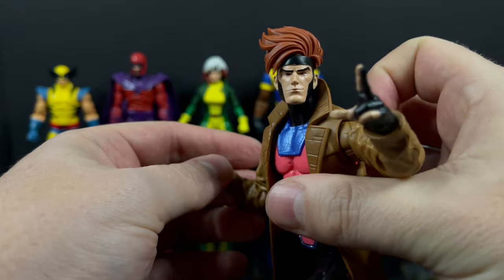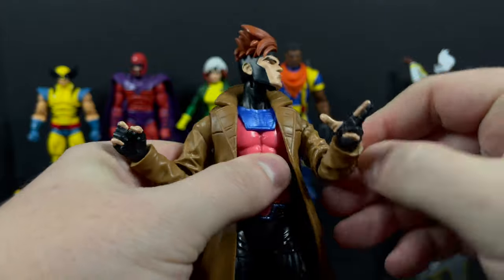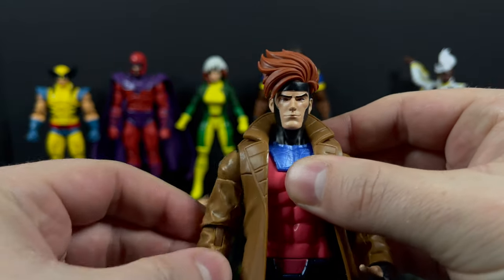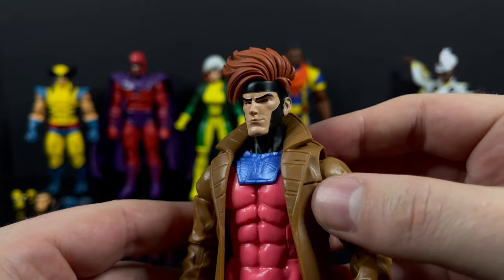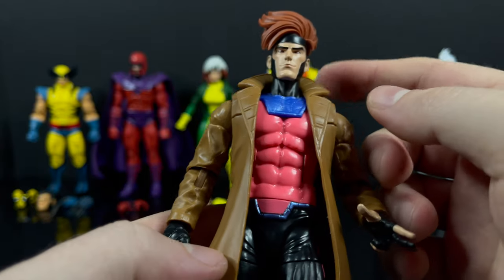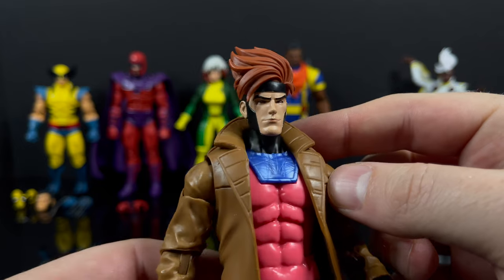If you're looking for a Gambit figure - if you're new to Marvel Legends, a fan of the old X-Men: The Animated Series, or getting into X-Men 97 - this is a really cool looking Gambit. Powers, effects, articulation - everything about it makes him stand out and he's one of my favorites of the wave.